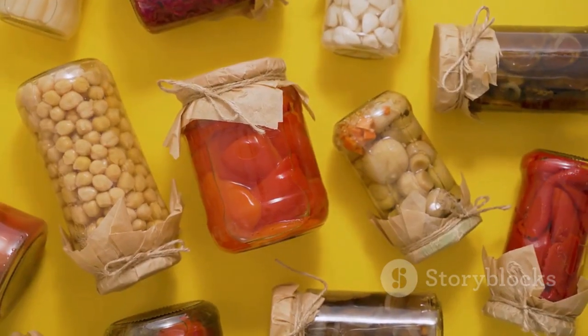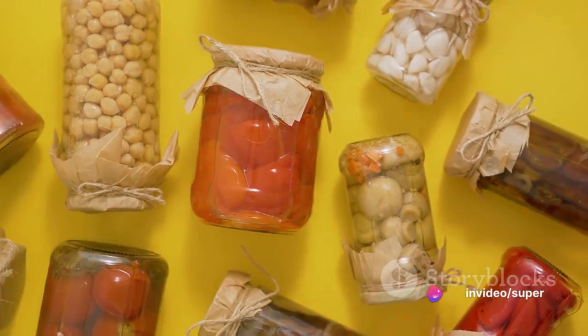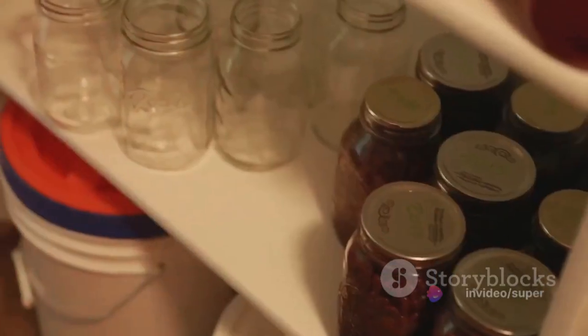Then comes the sealing and processing phase. Wipe the rim of the jar with a clean cloth, place the lid on top, and screw on the band until it's finger tight. Process the jars in a pressure canner according to the manufacturer's instructions.